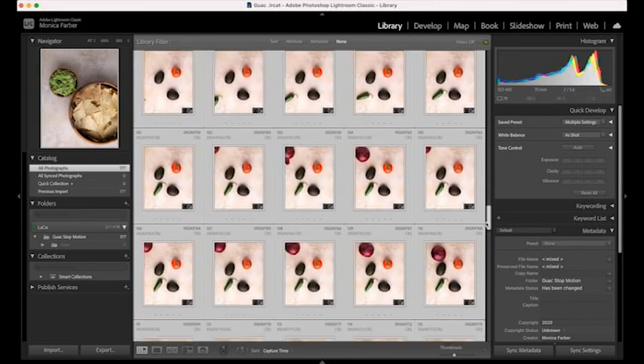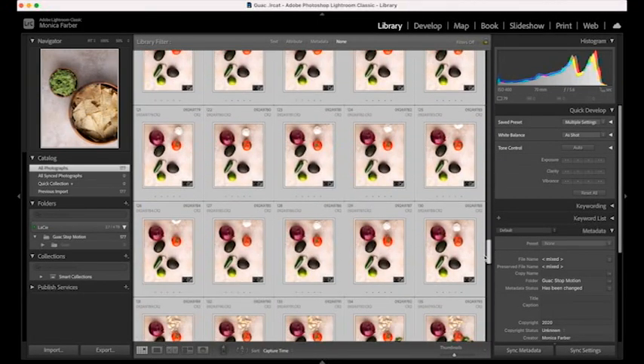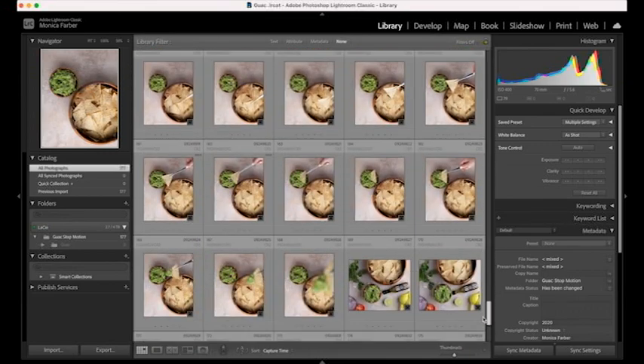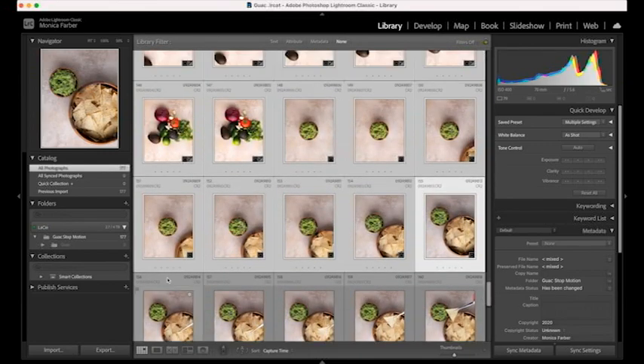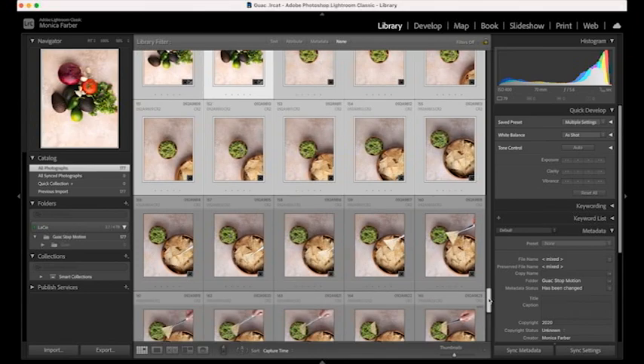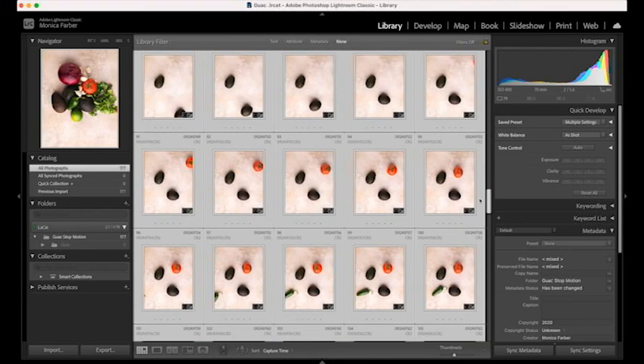Next, once I'm done shooting, I import all of my photos into Adobe Lightroom. Here are all of the raw unedited photos. What I do is edit just one and then copy and paste those edits to the rest of the photos so that the color, the light, and the edits — everything is consistent.